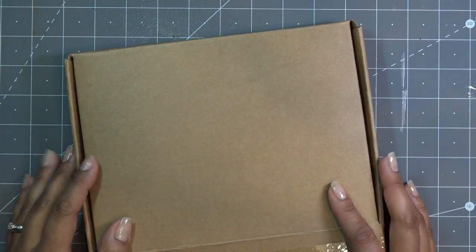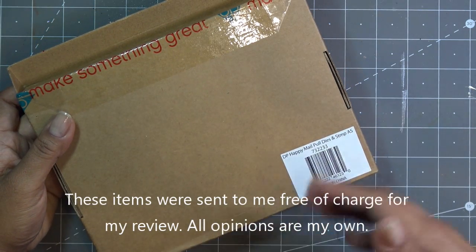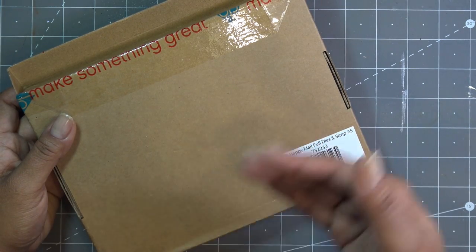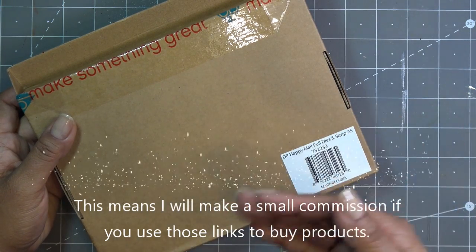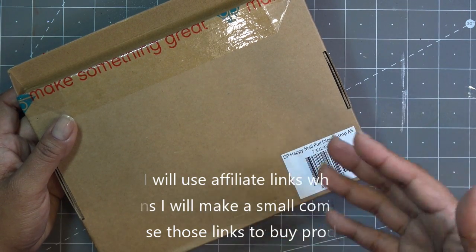Hi guys, so today I just wanted to play a little bit more with the Diamond Press Happy Mail kit. Whenever I did the first review video, I always want to keep it basic to what's in here and how to work something like this when it's a little more technical. When it has steps I want to make sure those steps are clear, and then I always have in my mind: okay, I'm gonna come back and do something different with it.